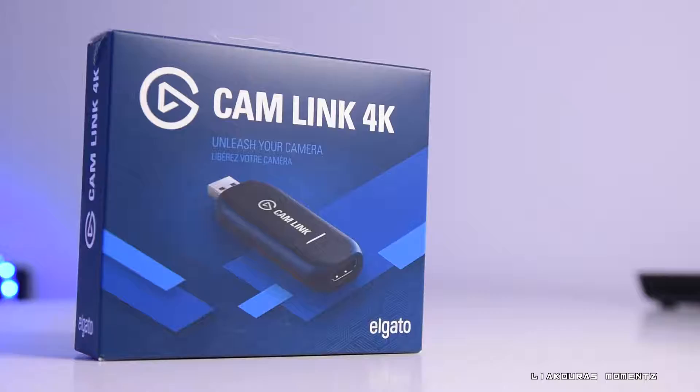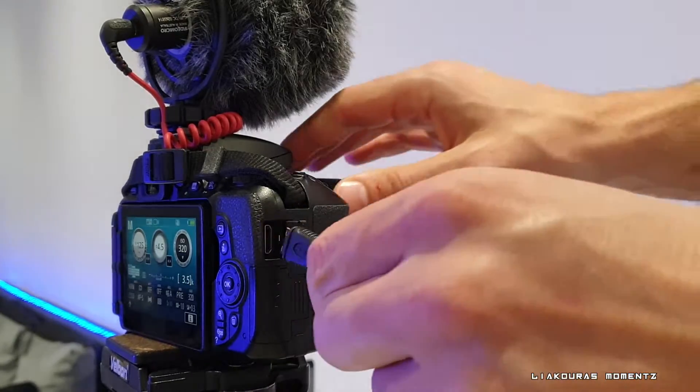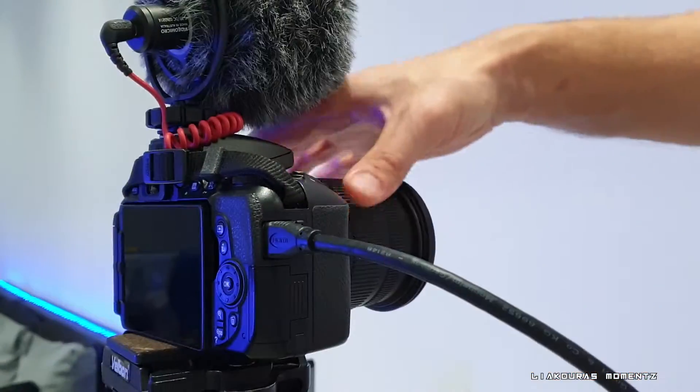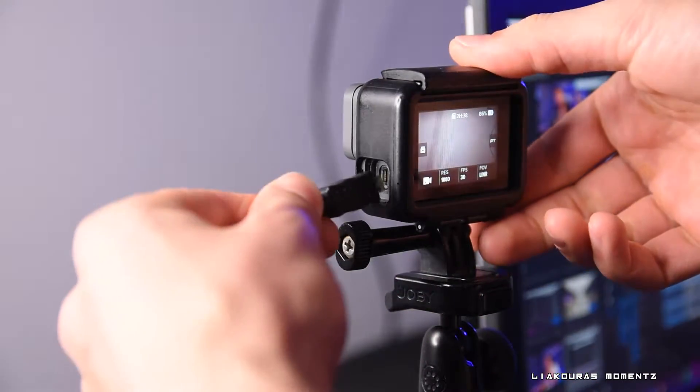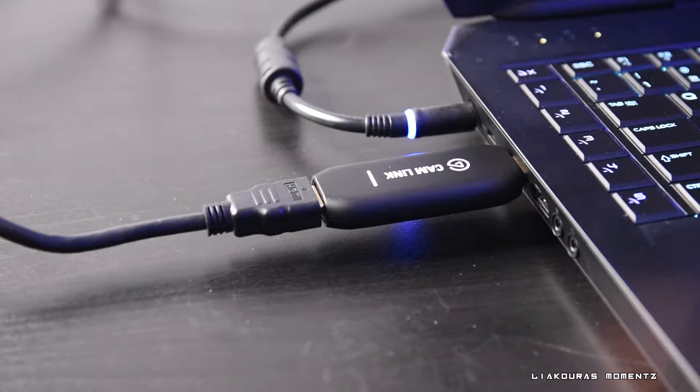Another thing you're going to need is a capture card. Here I have the Elgato Camlink 4K, which comes in around $100 on Amazon. It allows you to capture the live screen of your camera — it doesn't matter which camera it is. You can use it with a DSLR or with your GoPro. It will capture whatever your GoPro is recording and pass it through to your PC so you can use it in OBS or another broadcast studio for your live stream.